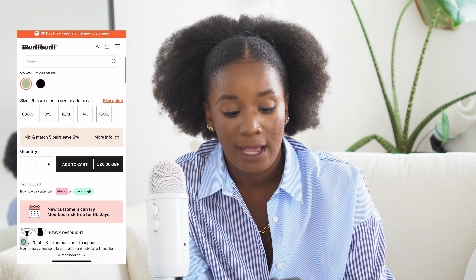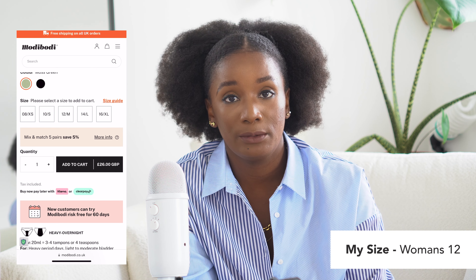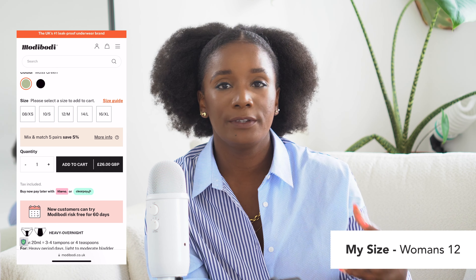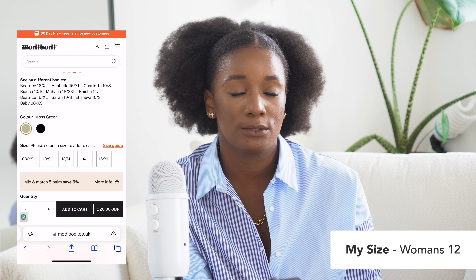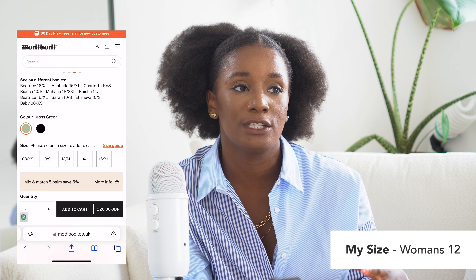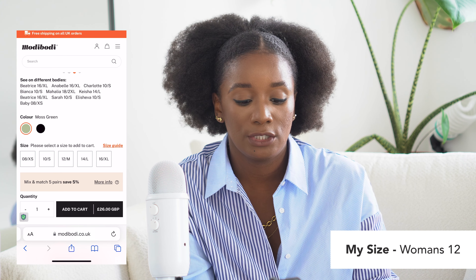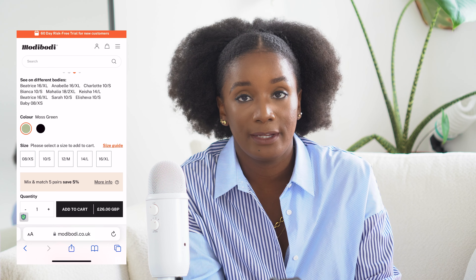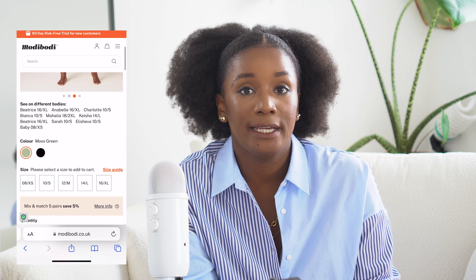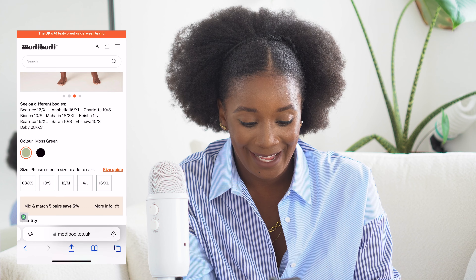The ones I have are no longer on the website in terms of color. They're basically the classic boy shorts, heavy/overnight. Mine are a darker green — very dark green — and they now have them in black and a slight olive or moss green. What I love about ModiBodi is they have models of all sizes and all skin tones. It's about time we got comfortable with our bodies.